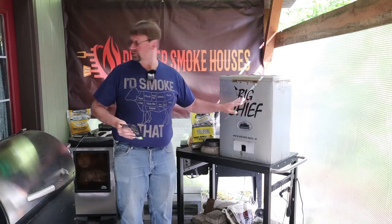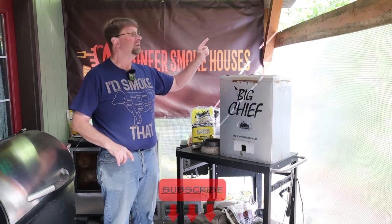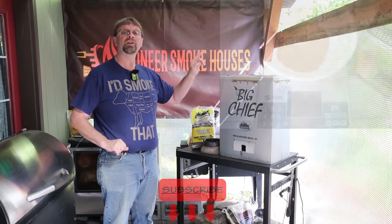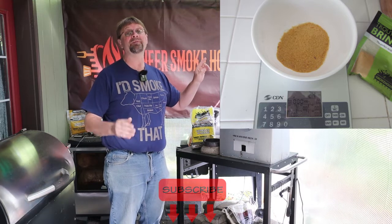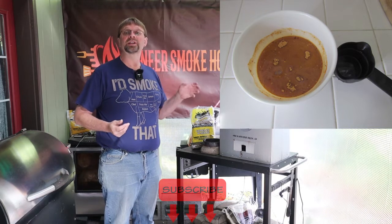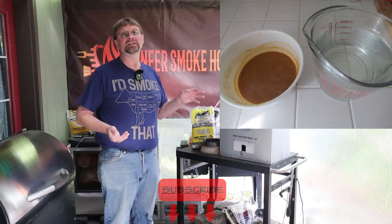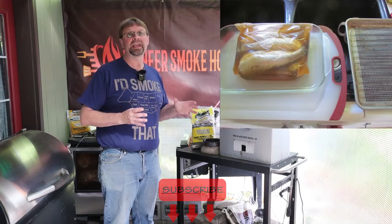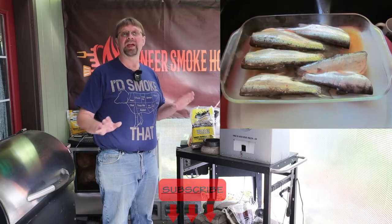I went ahead and plugged in the Big Chief Smoker to let it preheat, then I took out the trout. We're going to look at some pictures from yesterday — you'll see that I took the trout out, finished cleaning them, and placed them in the brine mix. To prepare the brine mix, I dissolved half of the package in half a cup of water, basically cutting the recipe in half. Then I added that after it cooled a little bit to 32 ounces of cold water, in a couple stages so I could rinse the bowl out completely. I like to put my stuff in a Ziploc bag, but if you're not using a Ziploc bag, you should probably use glass dishes because it would keep it from reacting with the sodium in the brine, since different metals will react differently.